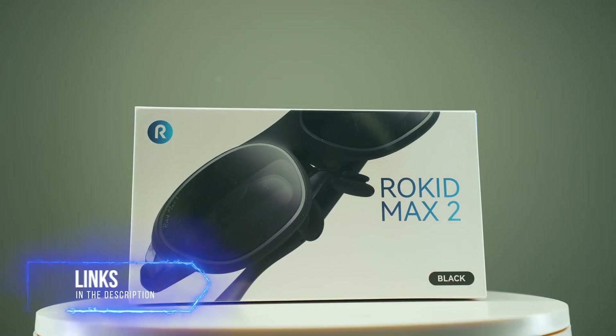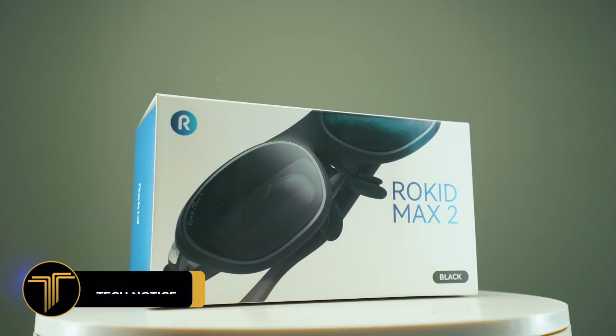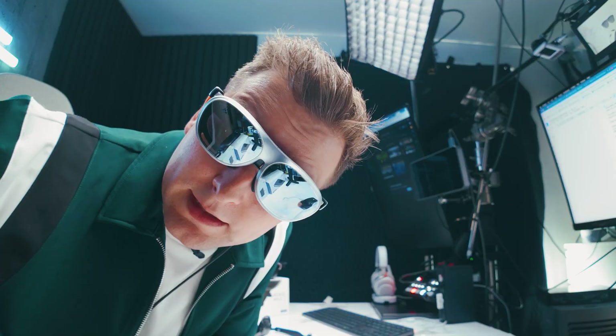If you're curious to try AR glasses that won't destroy your bank account, check out the link in the video description below and use my discount code for an extra deal.